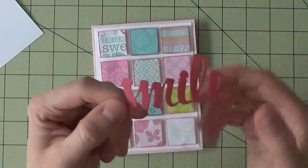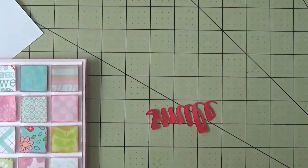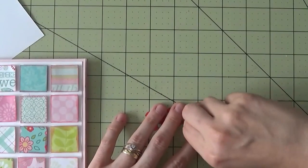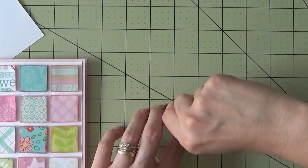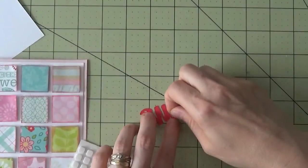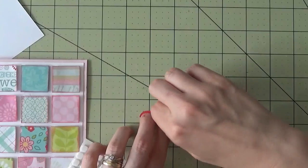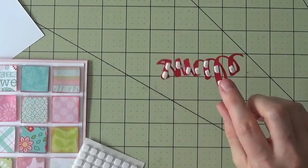Now we have this wonderful sentiment 'smile' and we're going to place it on the card, popped up with pop dots. We'll cut the pop dots so they're thinner and place them on the word. If you use these smaller pop dots and cut them in half, they will fit absolutely perfectly on the letters.